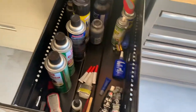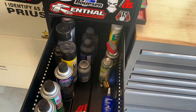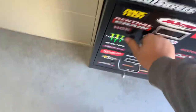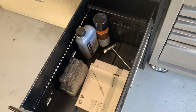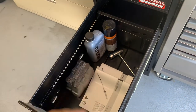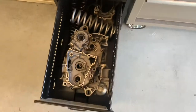Next door is kind of my shop consumables, so I have Loctite, WD-40, brake clean, grease, JB Weld — everything that's kind of consumable. Dirt bike filter oil — I run a small landscape company, so this is some two-stroke oil and some grease and oil for my landscape tools.